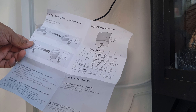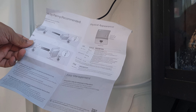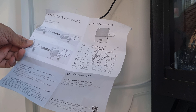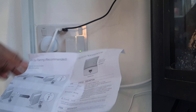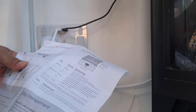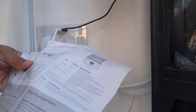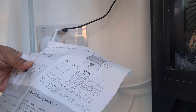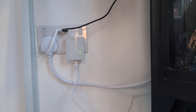Looking at the instructions: the LED indicates the powerline adapter is successfully connected to the powerline network and is in a suitable location. If it's off, the signal is really bad. If it's on constantly, it's successfully connected. If it's blinking, the adapter is in a location with poor signal strength and you should try another wall socket. Mine is blinking but it's been working fine.